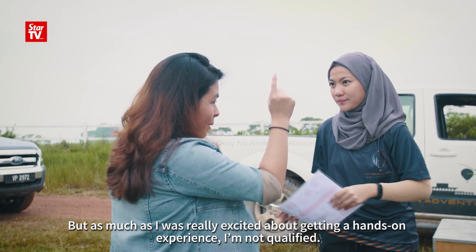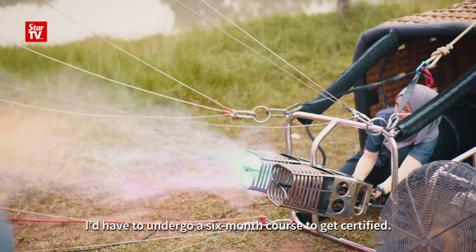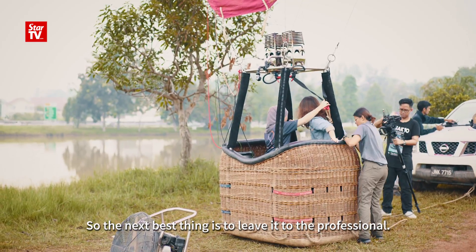As much as I was really excited about getting a hands-on experience, I was not qualified. I did have to undergo a six-month course to get certified, so the next best thing to do is to leave it to the professional.